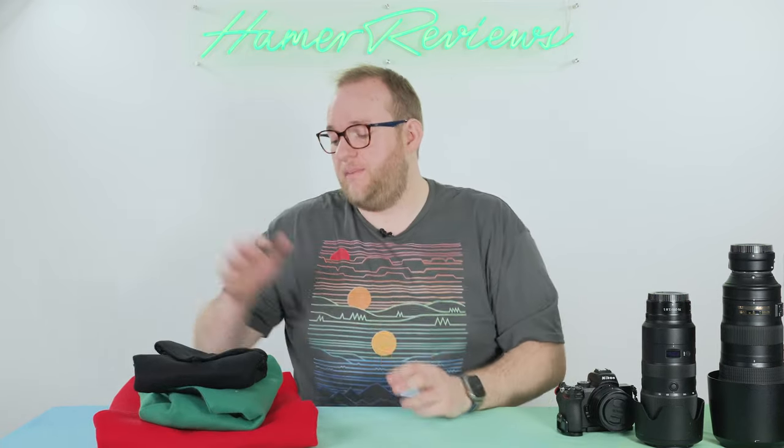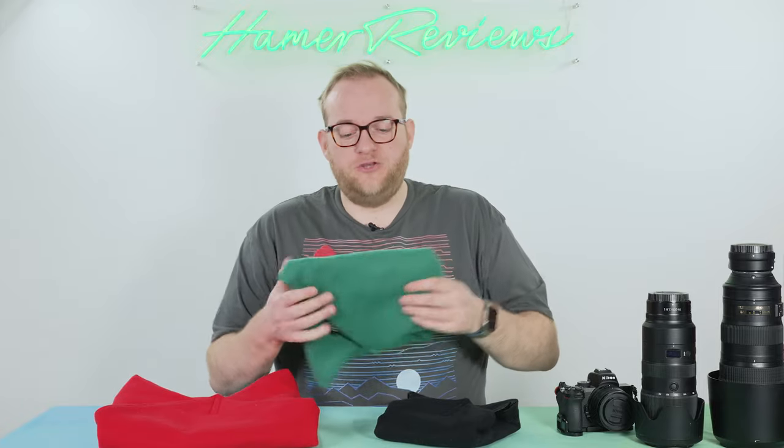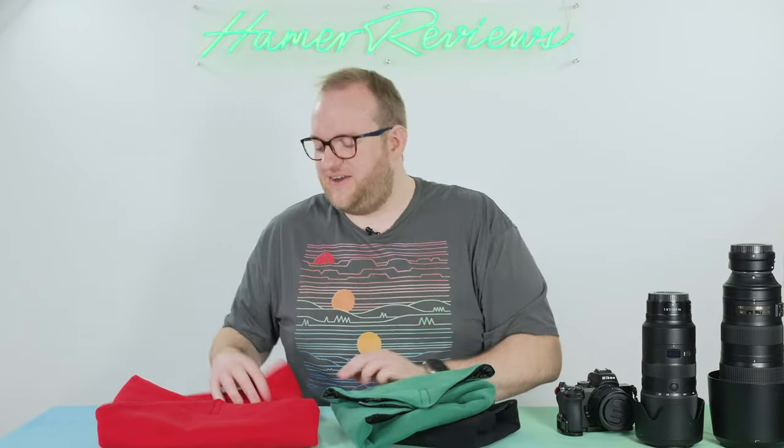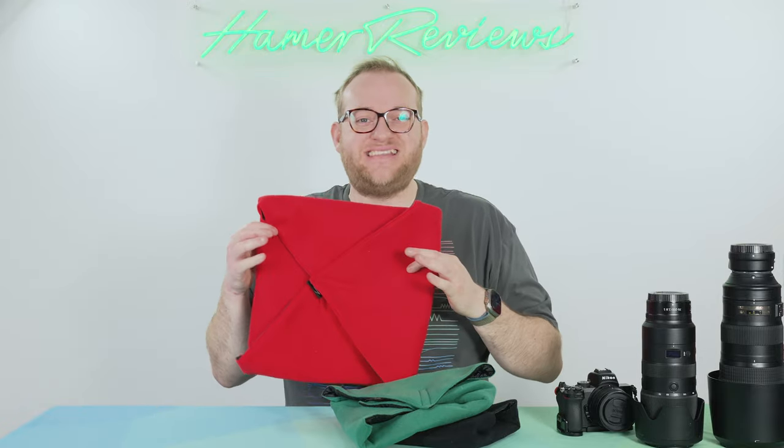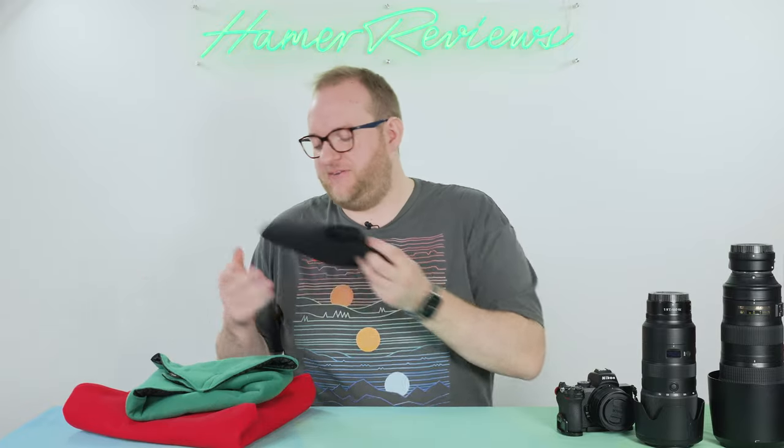The Protego wraps come in three different sizes: the 11-inch which will set you back £12.99, the 15-inch which will set you back £19.99, and their largest, the 19-inch wrap, which will set you back £23.99.